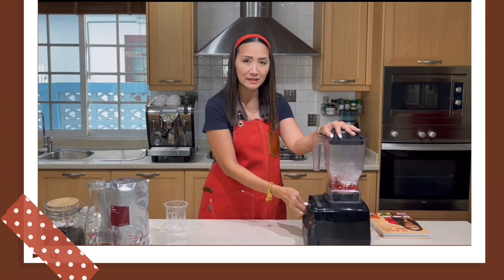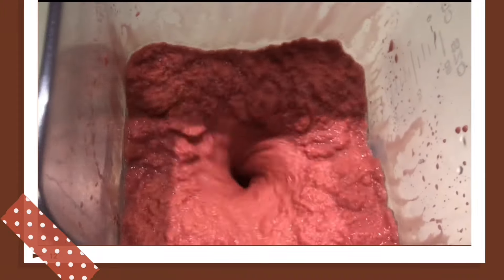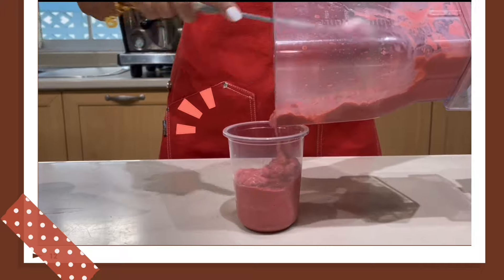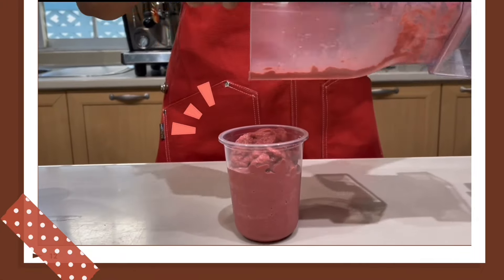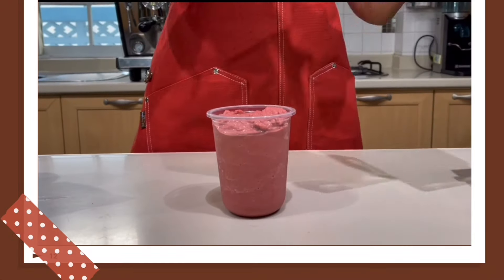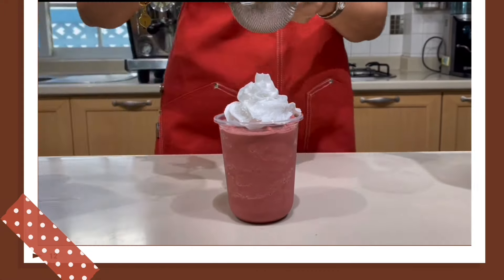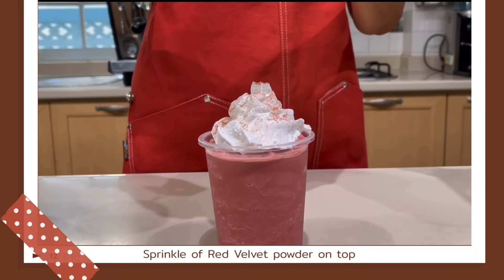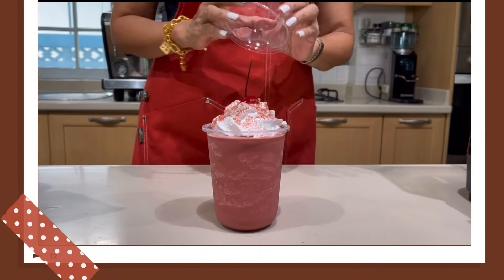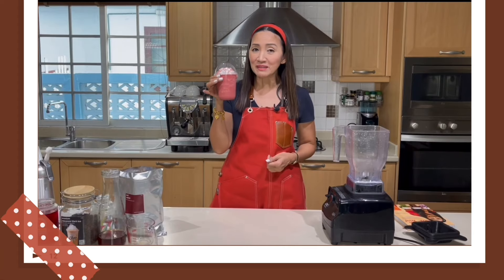Start on low speed and then move up. To add value, you can put a cherry on top. Red Velvet Milk Tea Frappe, 16 ounces. Let's make our next drink for the 22-ounce cup.